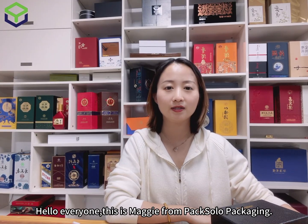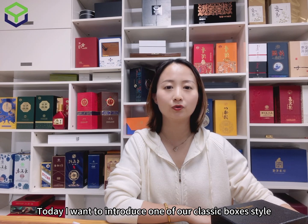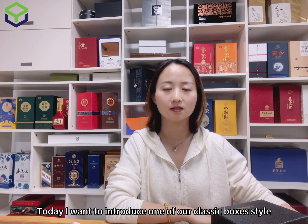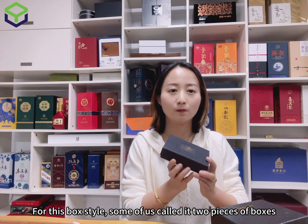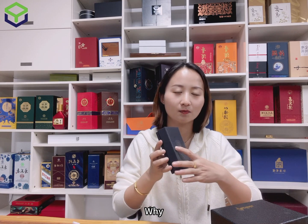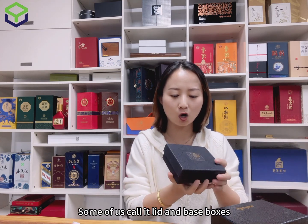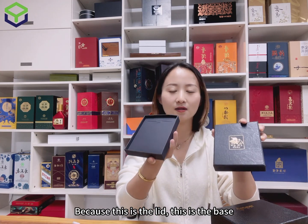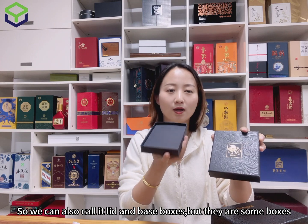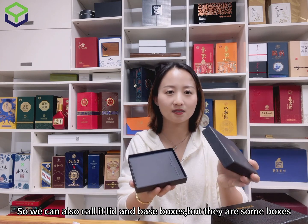Hello everyone, this is Maggie from Textural Packaging. Today I want to introduce one of our classic box styles. Some of us call it a two-piece box because it combines two pieces, and some call it the lid and base box — this is the lid and this is the base. They are the same box style.